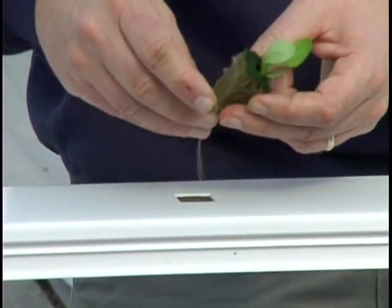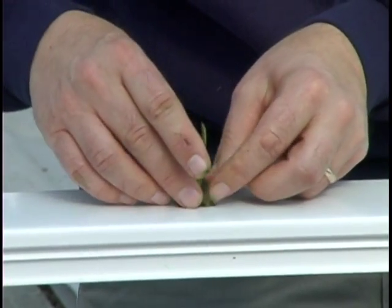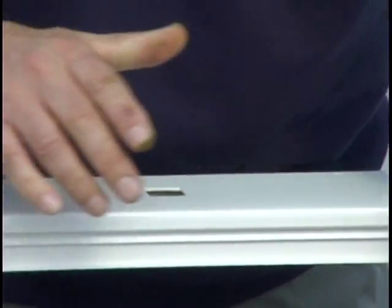Don't want to injure the plants. So taking a little bit of extra time to get these plants into their final home comfortably, in the position that we want them, is well worth it.